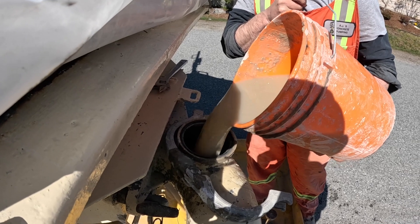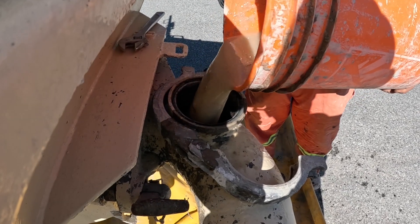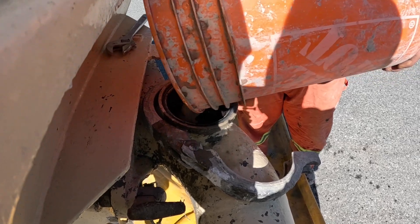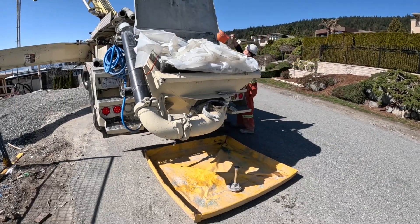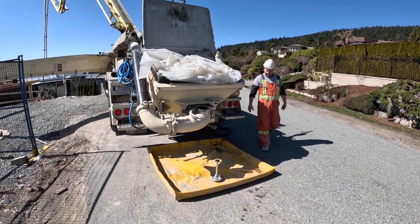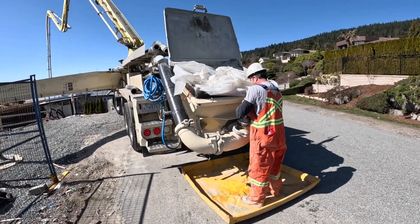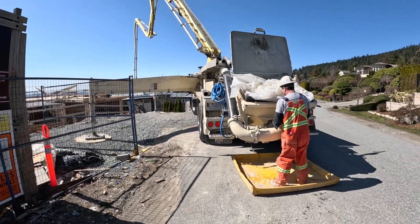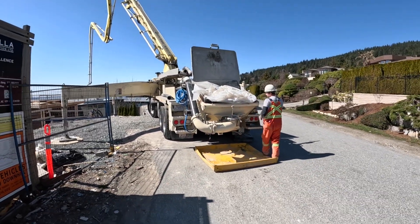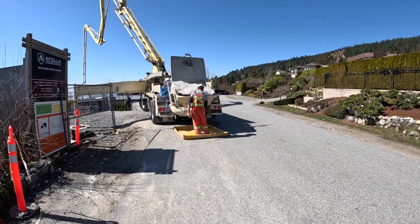We're gonna insert the bentonite with the super loop here on the prime port, just like that. Now with that viscosity modifier, this can sit for up to two hours while we wait on concrete, so we're gonna get our bentonite in there nice and early so we're ready when the truck arrives. We put a lot of R&D into this stuff — about a year in the works.